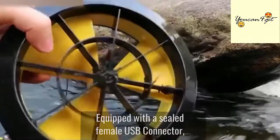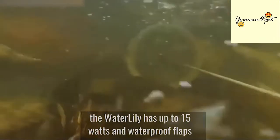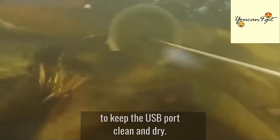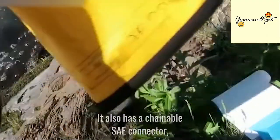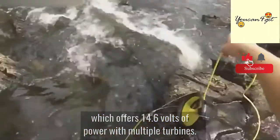Equipped with a sealed female USB connector, the Water Lily has up to 15 watts and waterproof flaps to keep the USB port clean and dry. It also has a chainable SCE connector which offers 14.6 volts of power with multiple turbines.